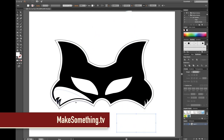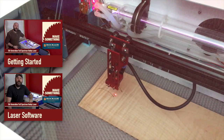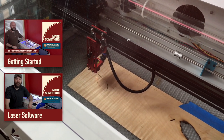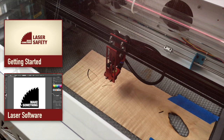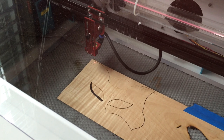I'll separate all the elements and send them off to my Full Spectrum hobby laser. If you want to learn more about my laser and how to use it, check out the getting started videos I made for Rockler. The video is in real time and you can see the laser cuts through the thin veneers pretty quickly.